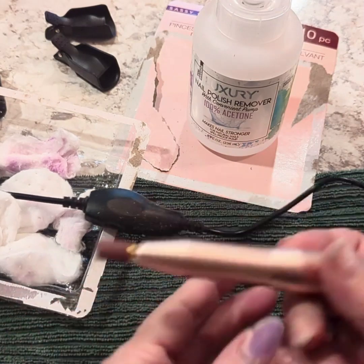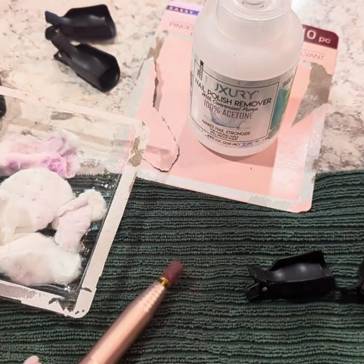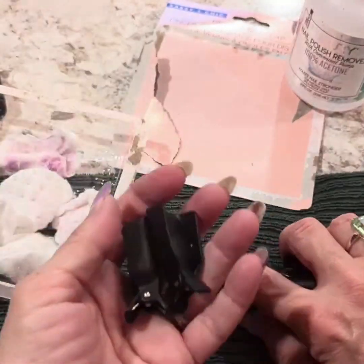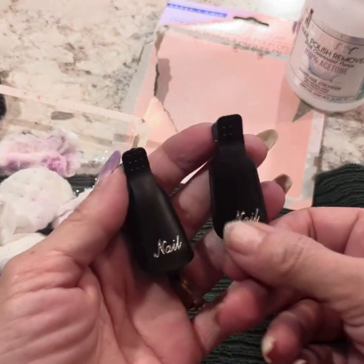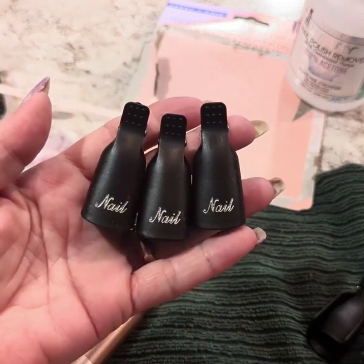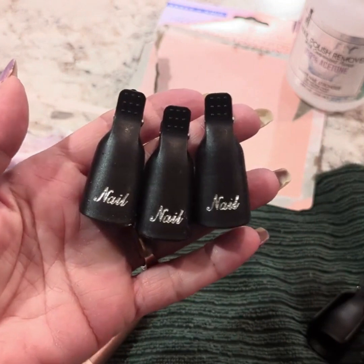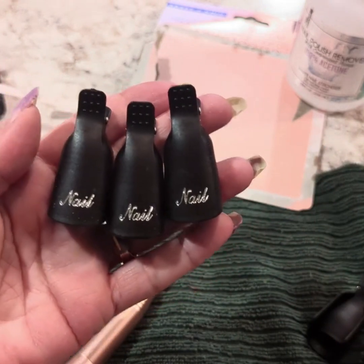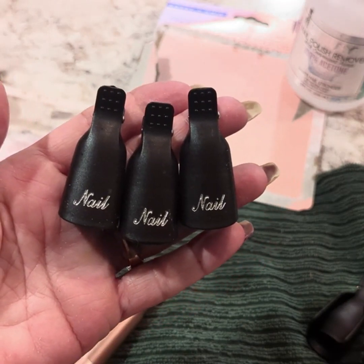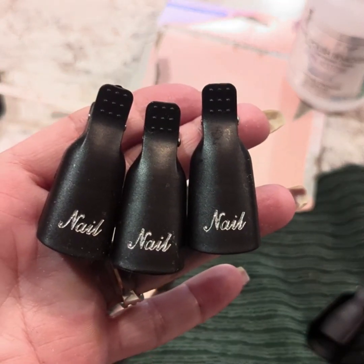I'm going to end this video here — you guys don't need to watch me do this on camera. These are a total hit. I'm going to grab some more and give them away to all the girls I know that love to do their nails. These get a thumbs up from me. If you like this type of content, please give my video a thumbs up, like, comment, subscribe, and share. Most of all, I hope you guys have the best day ever. I'll see you in the next video.